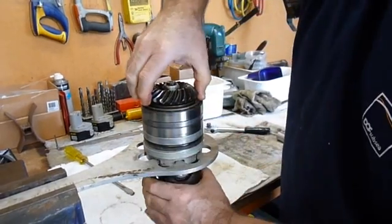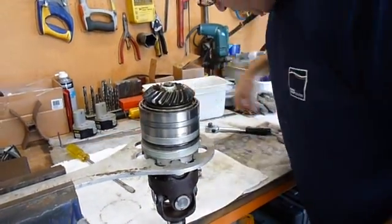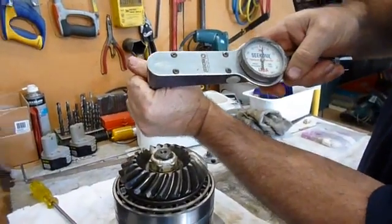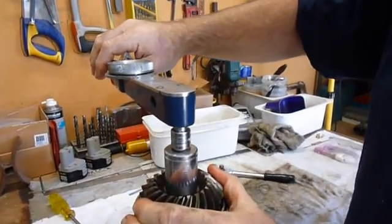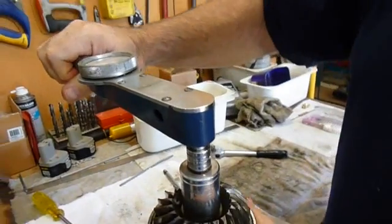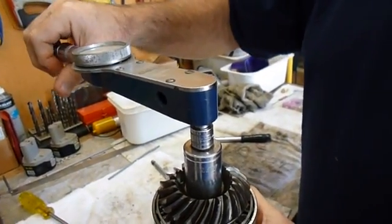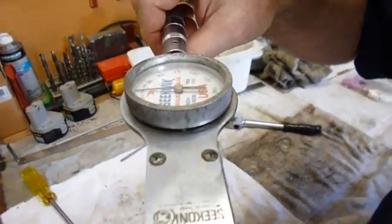So we just set that up so that there is no movement there, but it has not been torqued up. Then what we do is we get the gauge — this is an inch-pounds indicator — and we are looking for, on old bearings, around about four or five inch pounds. This one is showing about two.